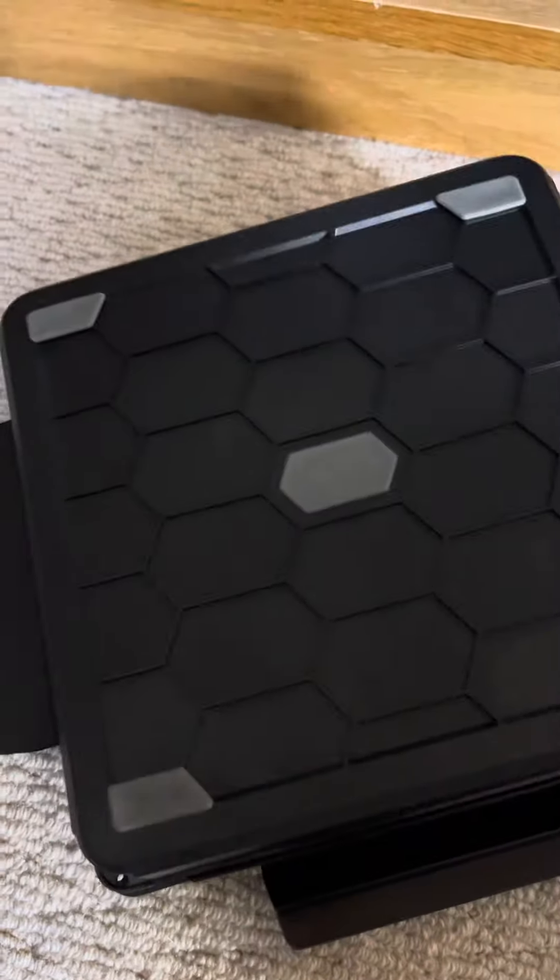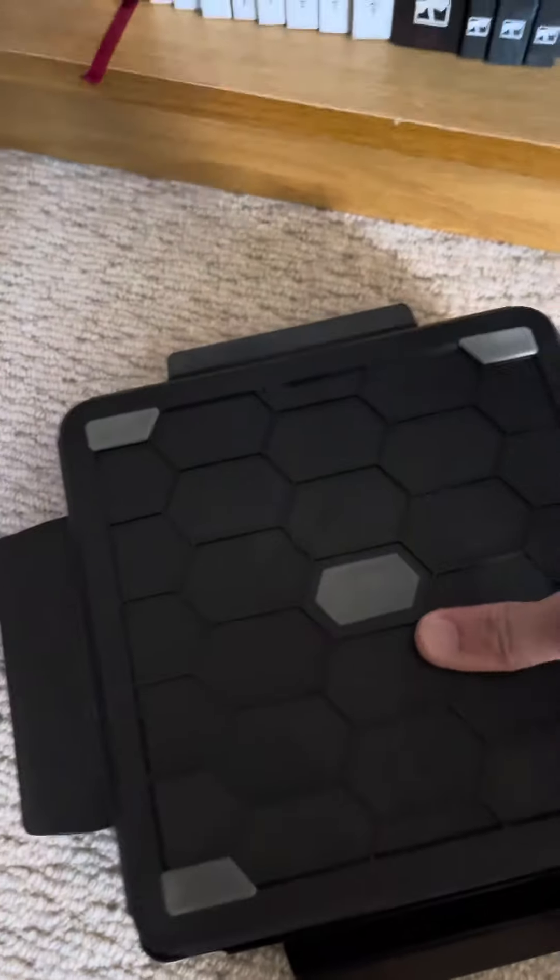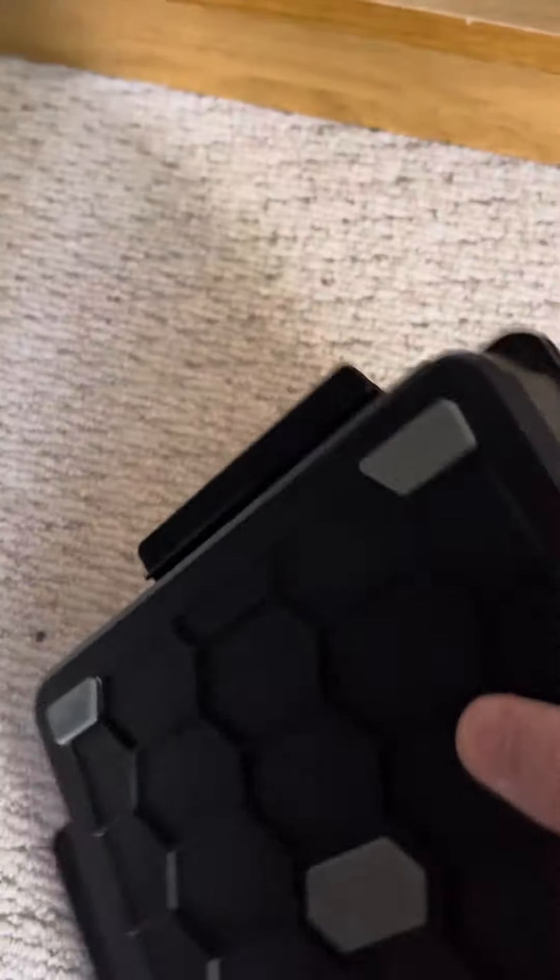That goes on there — this might be tricky with one hand. Lines up. Four clips. There you go.